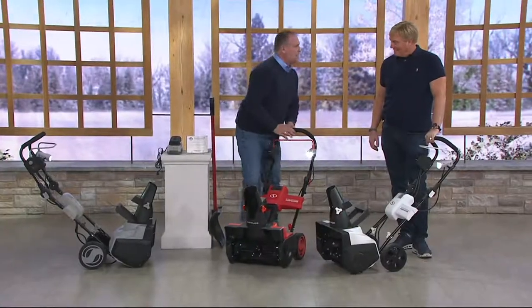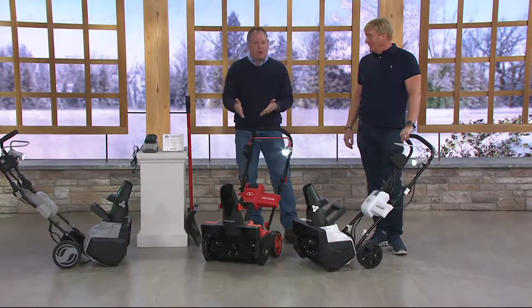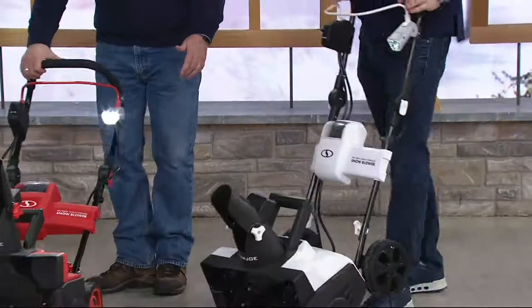If you have one of those expensive Trex decks and you're worried about clearing it off, use this on your deck — it's made for it. And even if it's a second-story deck, you can lift the thing up and get it done because it's that lightweight.